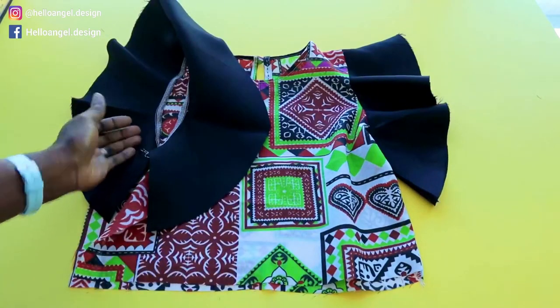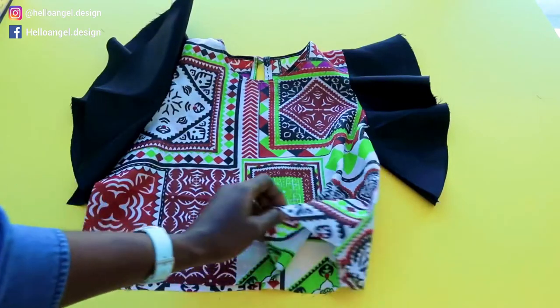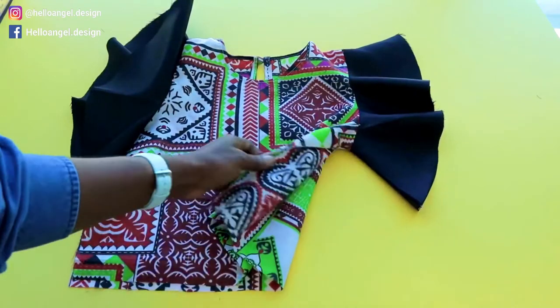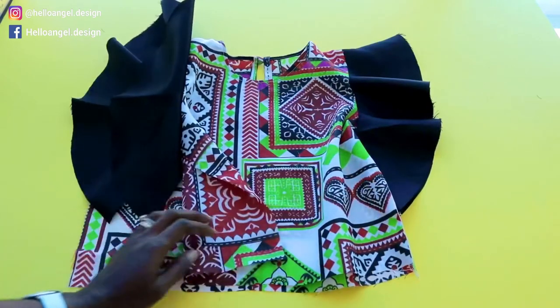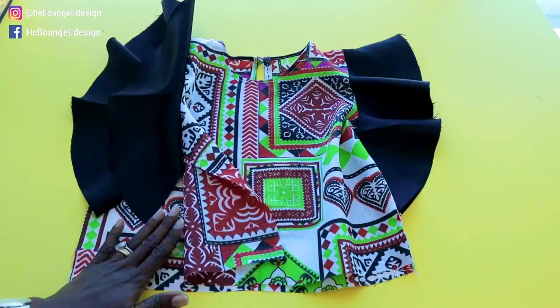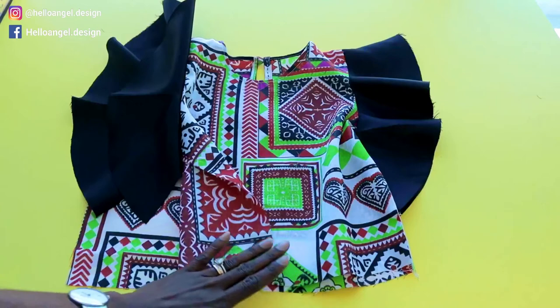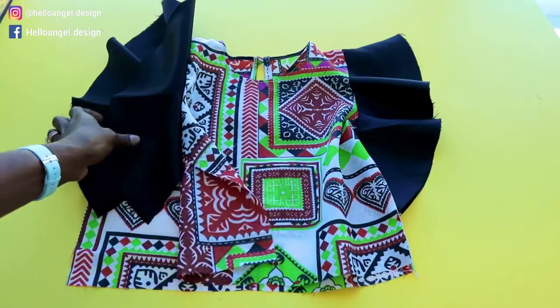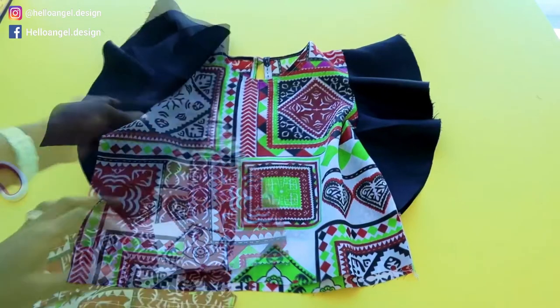I've stitched both sleeves together — this is how it looks. I overlocked the raw edges and also stitched one side seam of the top together. I only stitched one side seam and left the other open because I'm going to pin the ruffles at the bottom edge of the top — that is why I haven't stitched it yet.